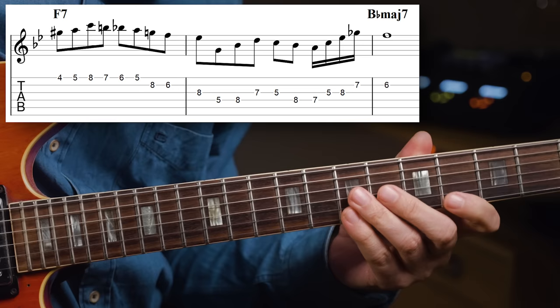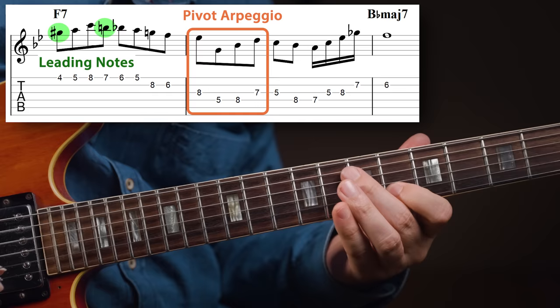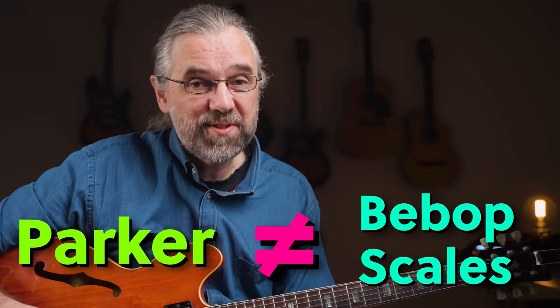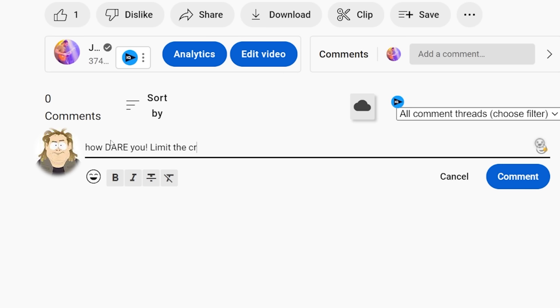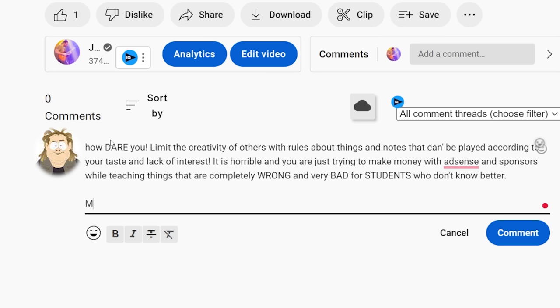It's much more surprising and exciting. You should also notice that Parker doesn't mind having a leading note on the downbeat at the beginning of the phrase — that is not a rule. And whenever I say that, there are people in the comments who start complaining that I say it is a rule, which is really weird. I guess it'll be interesting to see if they already stop the video and are typing angrily without watching the next 10 seconds.